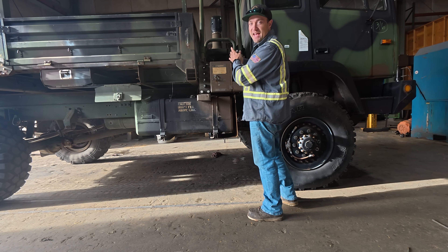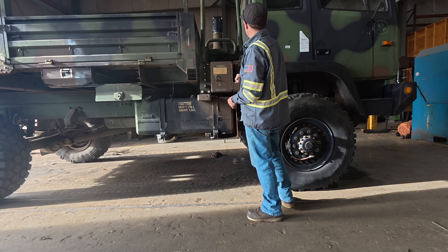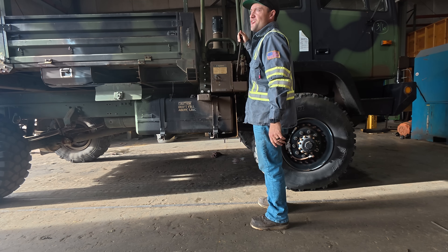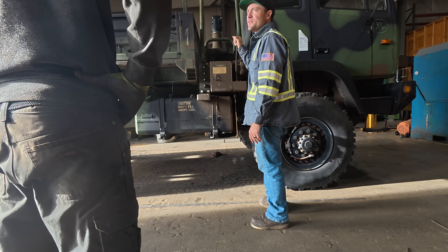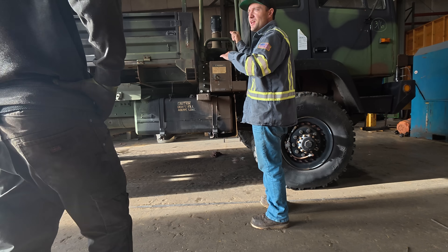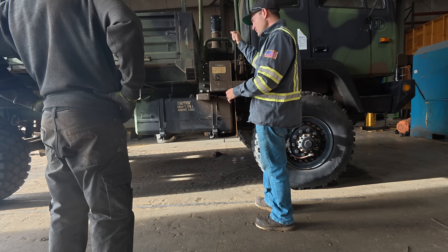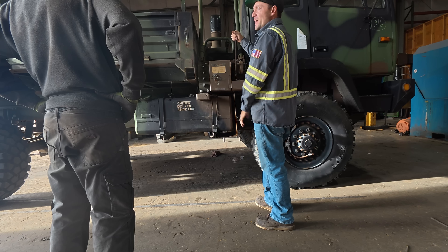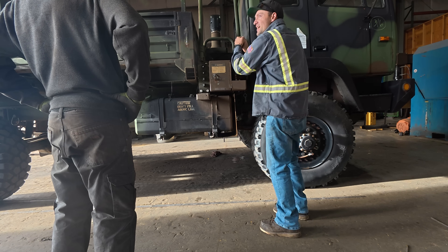Yeah, we've still got a problem for sure. One of the batteries is starting to leak — the acid is coming out. It's overcharging. We need to take all those connections off the alternator and clean them really good, because the voltage is kind of bouncing. I fired it up when I was driving it in here and it went back down to 28 volts exactly, then kicked back up. I wonder if we've got a bad ground — with this truck being from Hawaii, it could be corroded.